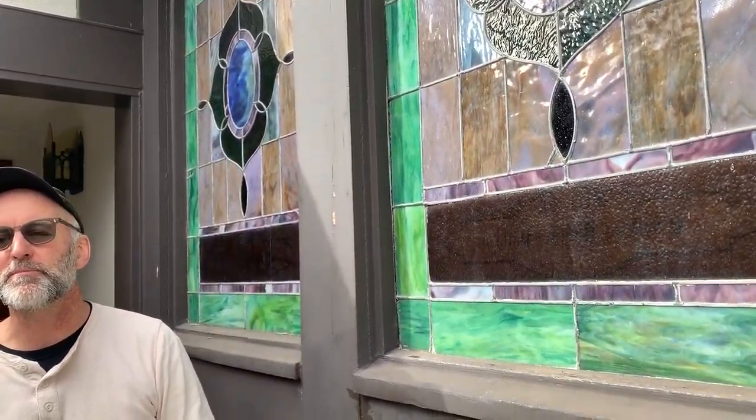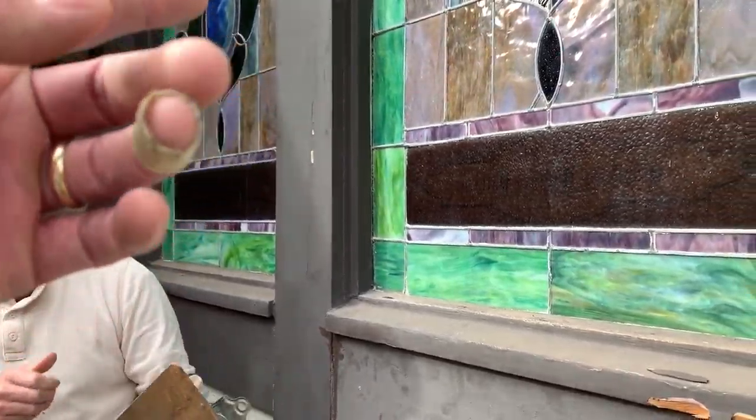If this wasn't grouted, it would rattle. We use something called wonder putty now, which is an oil-based compound. We used to use a DAP product, but a hundred years ago they used whiting and linseed oil and made their own. And it technically isn't supposed to dry — it's never completely dry, even after all the baking and heat changes.